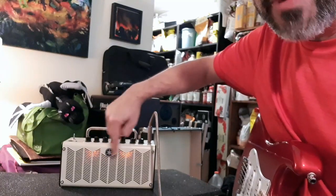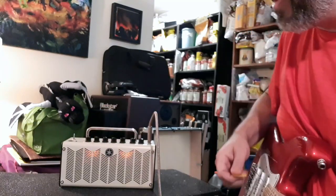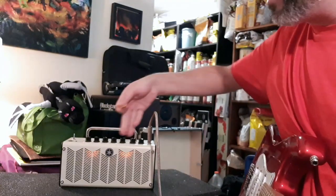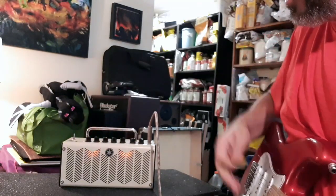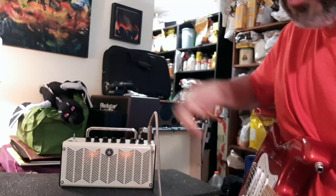I love the little warm amp-like lights there. I know it's obviously not a tube amp, but it sure does look like glowing tubes.